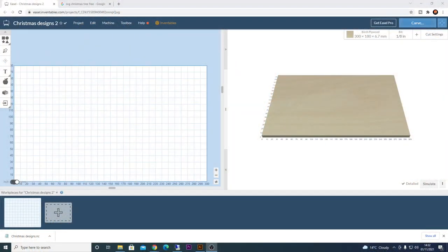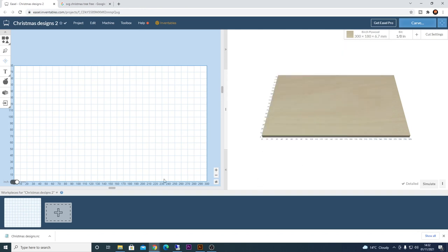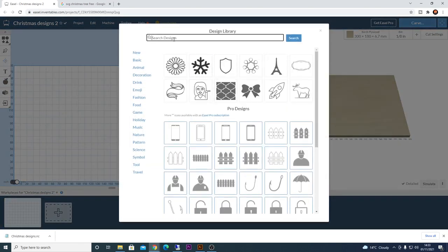For this project we're going to create a window or table ornament — a Christmas tree that can stand up on its own. We'll machine two pieces that slot together in a cross format. I've created a new project 'Christmas Designs 2' using plywood that's 6.5mm thick — I've set the thickness to 6.7mm. I'm going to use basically the same Christmas tree design we did earlier.